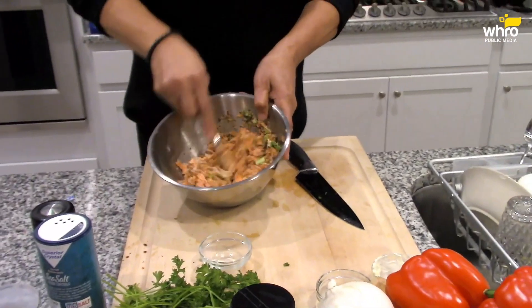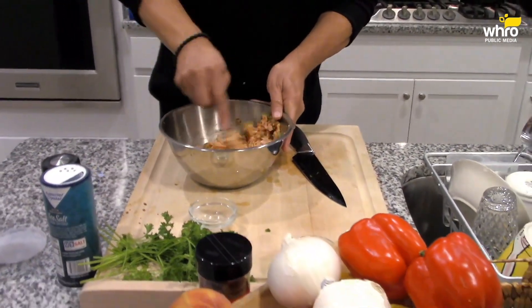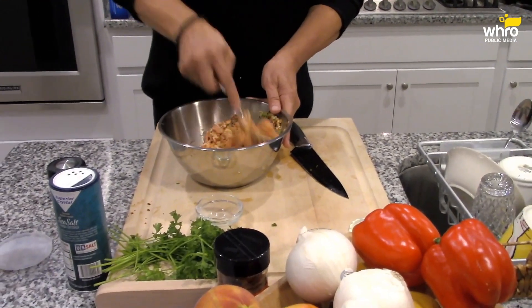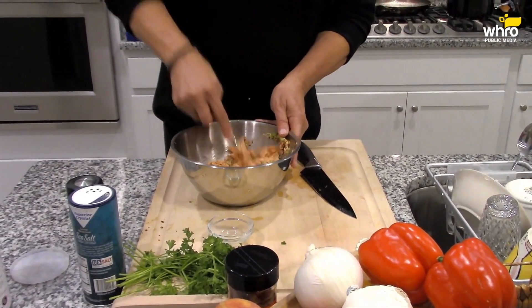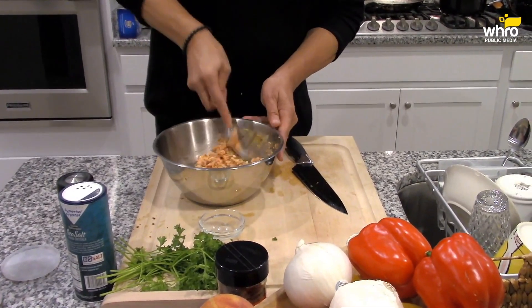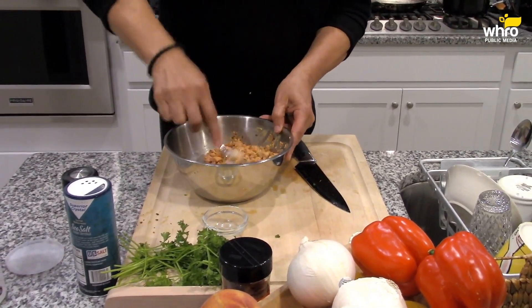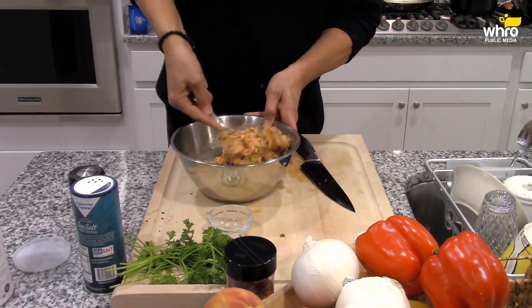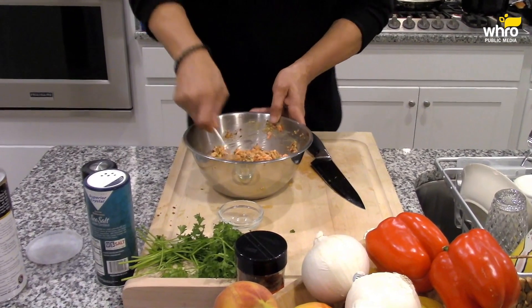Look at that — it's beautiful, isn't it? The scallions, the mustard, the mayo, and that Aleppo pepper give it a smoky quality, you know. Can you substitute paprika? I guess smoked paprika, but it won't be the same.